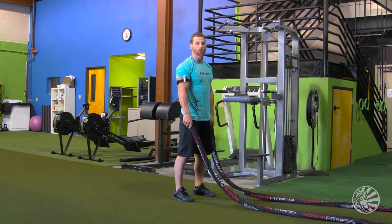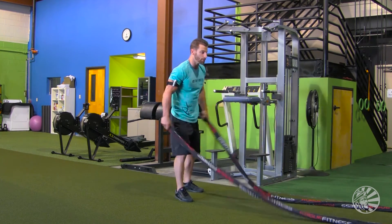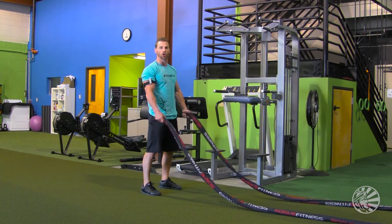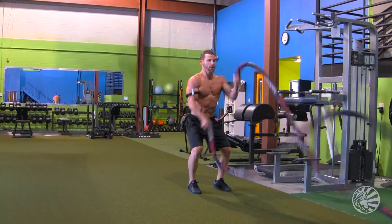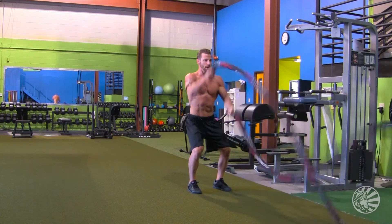The next exercise is an alternating rope slam. This is going to be more for your core strength and your shoulder strength. Feet are going to be shoulder width apart, keep your stomach tight, shoulders back, chest high. Try to go as quick as you can, get a nice flow on the ropes, with a little bit of squat as we're working the legs.